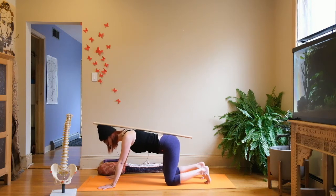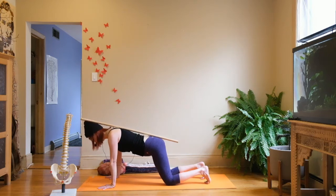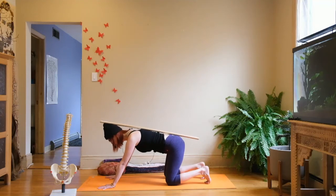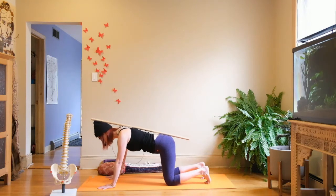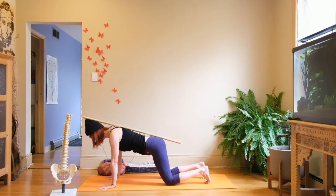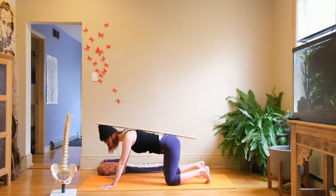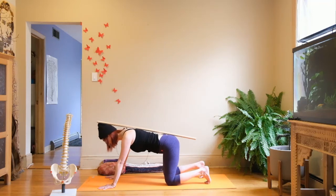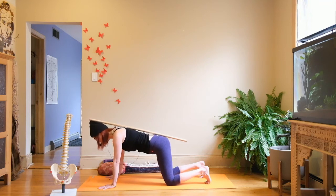Shift forward with the inhale, shift back with the exhale, gaze straight down toward the mat. If you keep losing the pole, that's useful feedback — it's showing you where your body avoids maintaining neutral spine during movement. You'll start to learn how to target those areas. The spine moves out of neutral all the time in normal life — rounding, side bending, twisting, back bending — and that's fine. But when working therapeutically, being able to maintain neutral is important, and it's often harder than it seems.